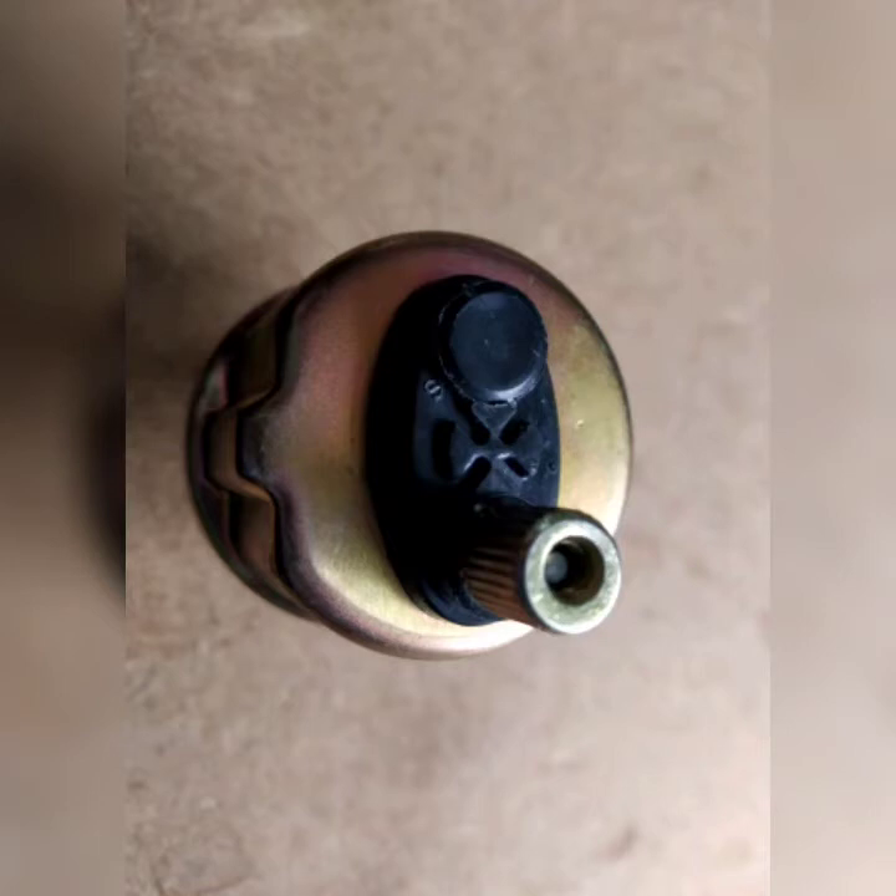This sensor has just a single input, so it's only going to work a gauge. There are similar ones that will just do a warning light, but this particular one is for a gauge only. This sensor takes its negative through the body of the sensor itself.